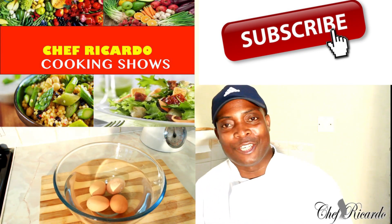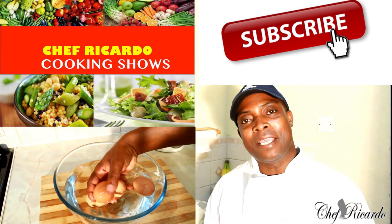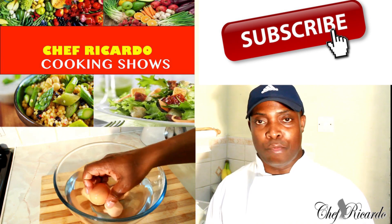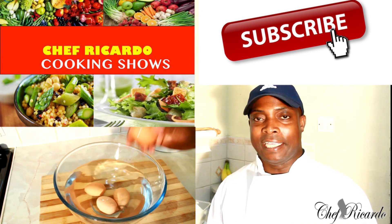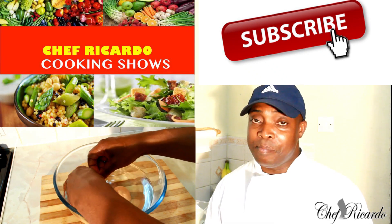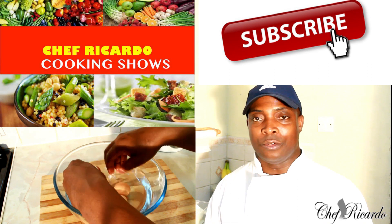Welcome back to the kitchen with Chef Ricotta's cooking show. Today I'm going to give you the best and easiest way to boil an egg at home. The simple way you do things at home makes all the difference.